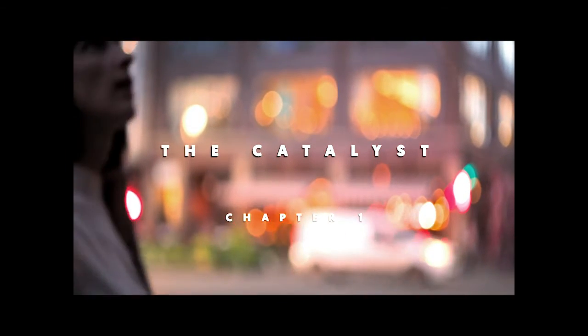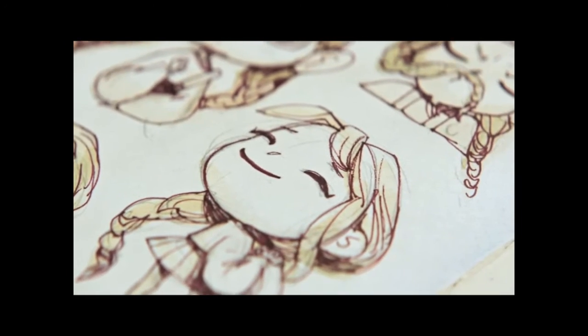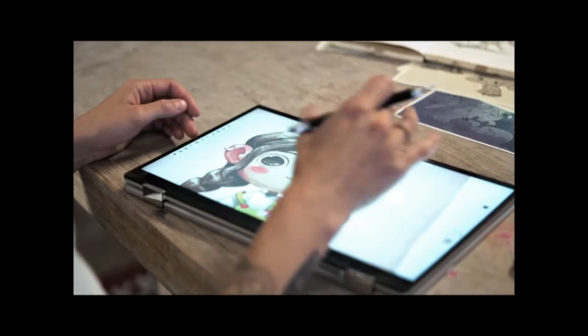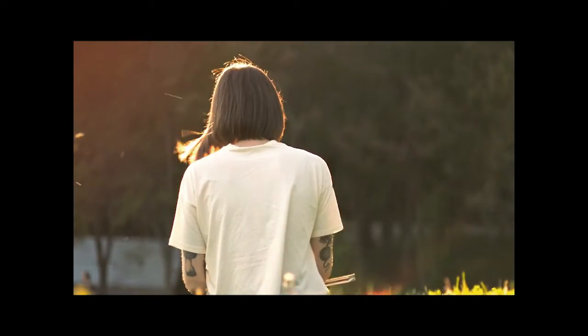I struggle the most with trying to create something perfect. I'm trying to learn it's not always about the result, but also about the process. The ASUS Chromebook helps keep my ideas fresh and transform them onto a digital platform as soon as possible. I've felt like a mother to this character — it was amazing to basically bring her to life.